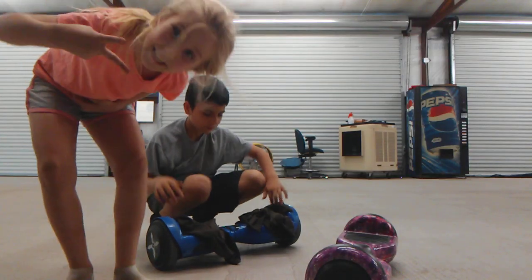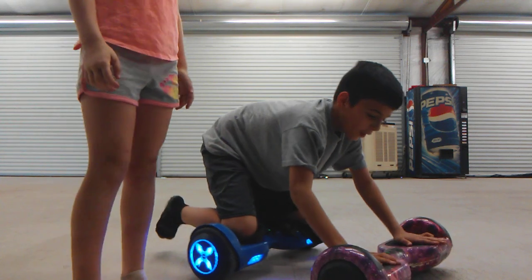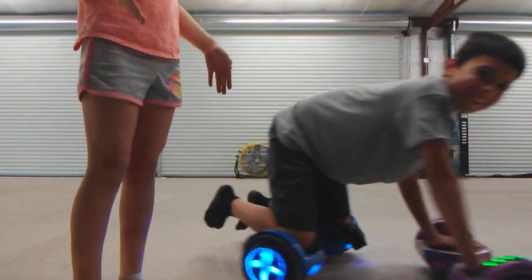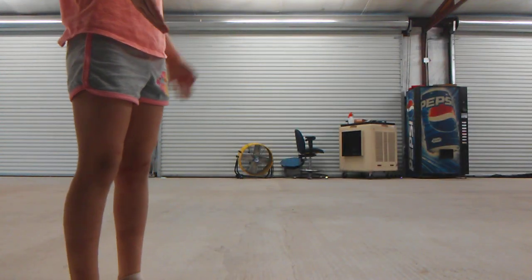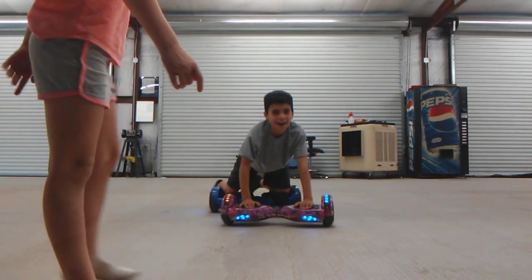Welcome to my channel, it's Vee, and DR is right here. Today we're going to be showing you Hoverboard Horsey. Hoverboard Horsey is where DR puts his knees on one hoverboard and his hands on another hoverboard.